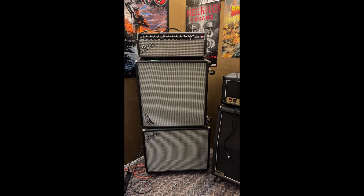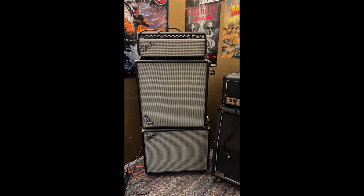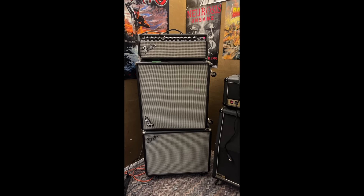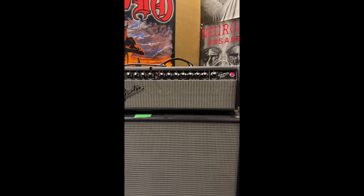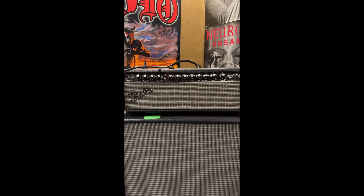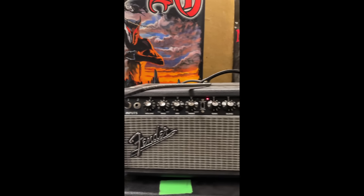So this is the bass amp I use for Charger. It has two cabinets — a 15-inch speaker on the bottom and then a 4x12 cab on top of that. The head I'm using is a Fender Bassman 800, and this is the same head I use in Rancid.